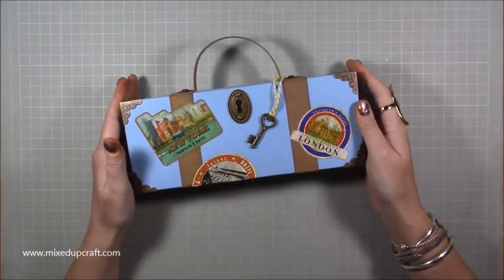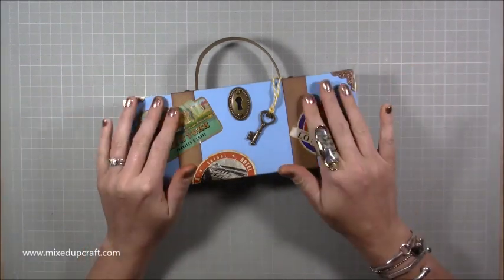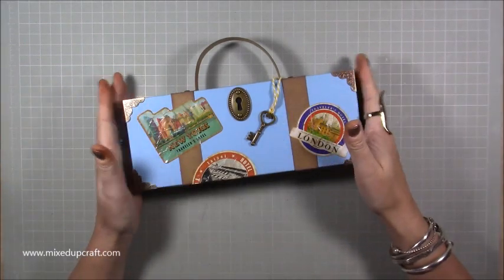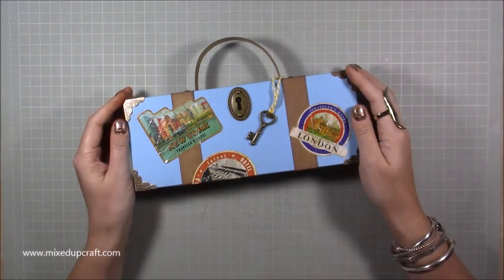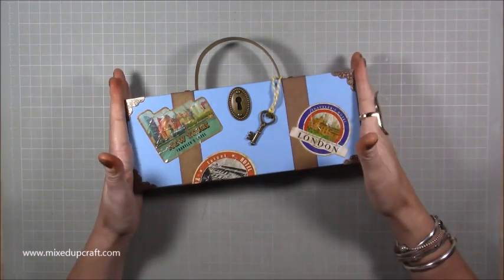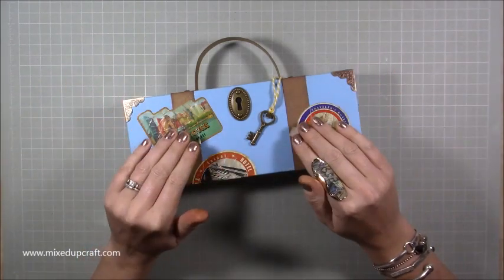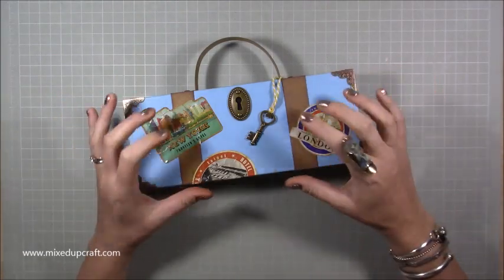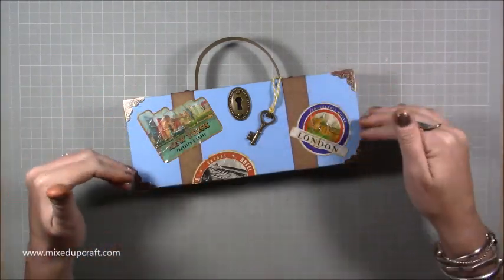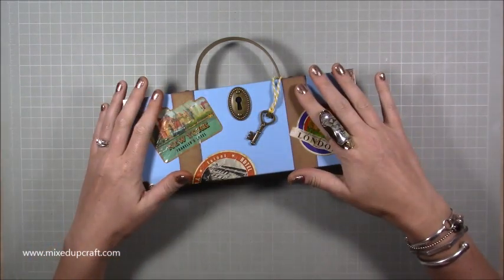Hi everybody, it's Sam at Mixed Up Craft, thank you for watching my tutorial today. Those of you that watched this box being made two days ago and watched to the very end would have known there was a little secret giveaway. The competition was to guess what was going to be put inside this — it's actually a two-part tutorial.